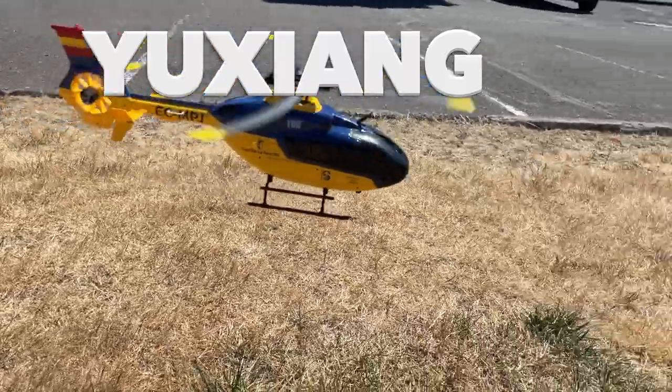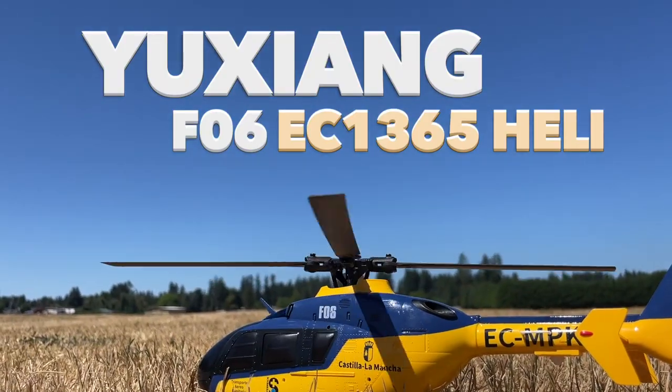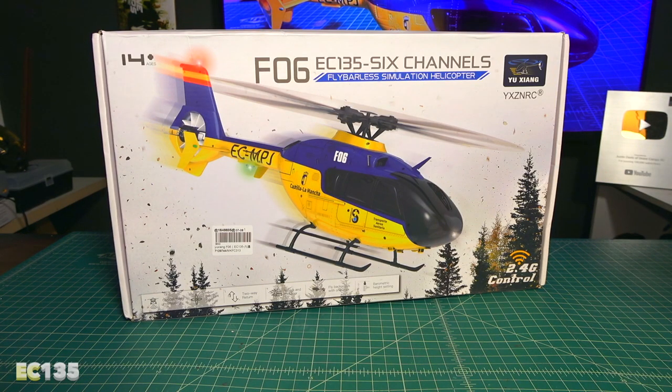In today's review, we're checking out the Yuzhang F-06 EC-135 Fly Barless Helicopter. Welcome back to the channel. Today we're going to check out the F-06 EC-135. It is a fly barless helicopter that has four rotors on there.